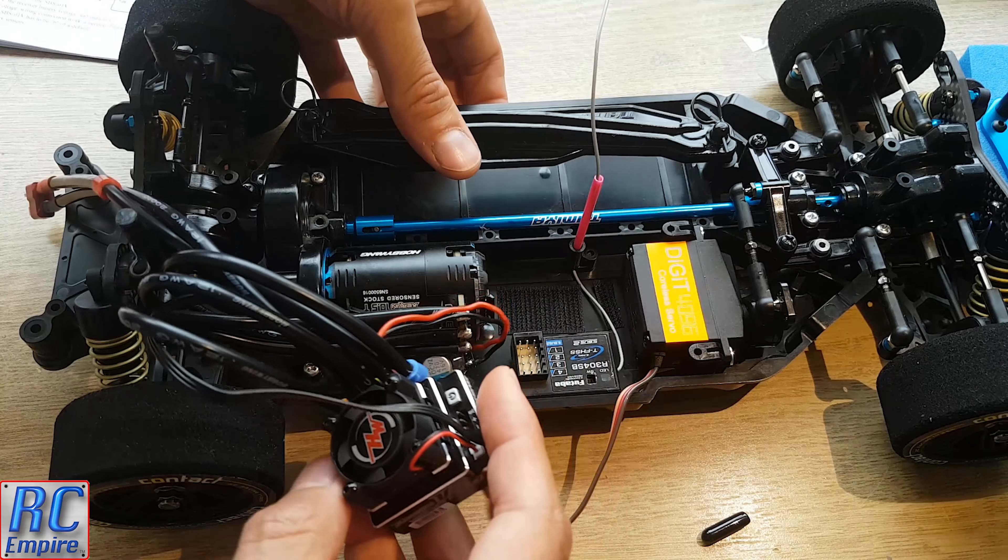Now one of the things you have to be very careful with on this car is making sure that none of the wires from the equipment sit and rub on the centre drive shaft. It's a smooth shaft, but it can still create friction with the wires and melt or wear the casing away. So we will want to try and pull all those wires away from the centre shaft when we go to tie everything together later.